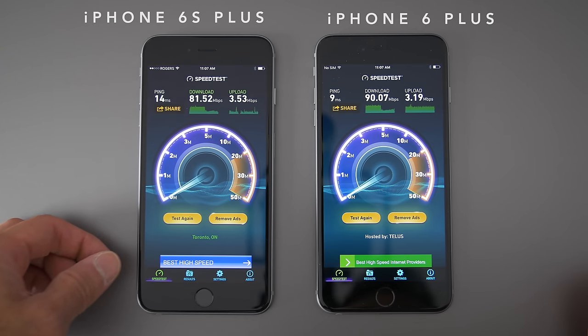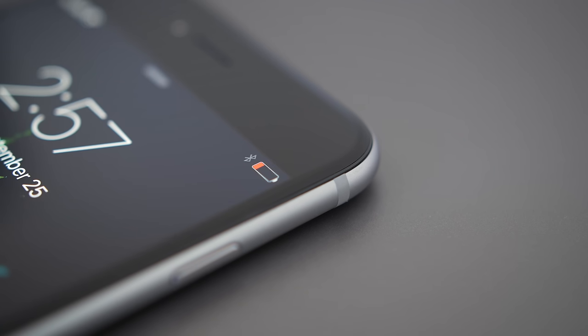Siri performance is the same. Wi-Fi speeds seem to be the same — I don't have crazy fast internet to really push it. Battery life seems identical to last year despite the smaller batteries. With light average use, you're going to get a day of battery on the 6s and about a day and a half on the 6s Plus.